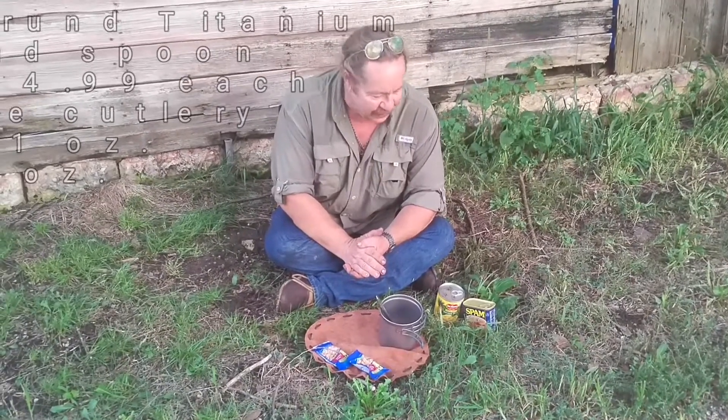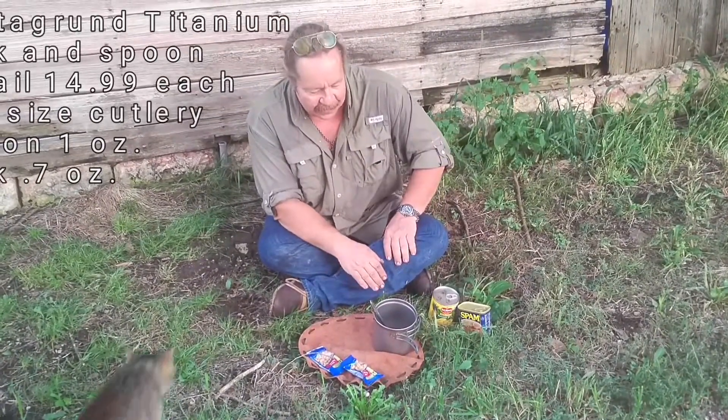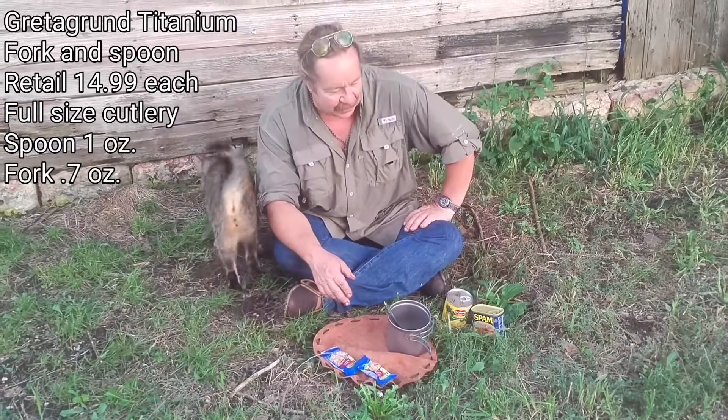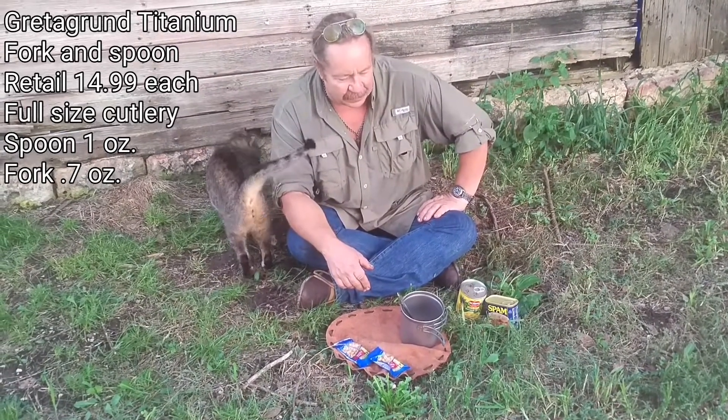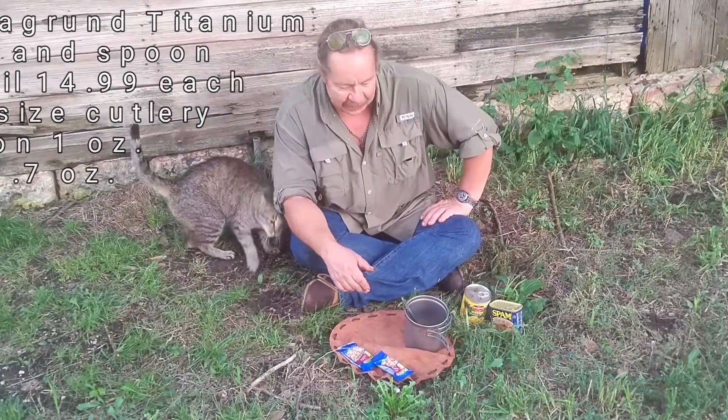After a day hiking, backpacking, doing whatever you like to do out in the woods, it'll come down to mealtime. Most people don't want to carry any more than they absolutely have to, and for that I can't really blame them.